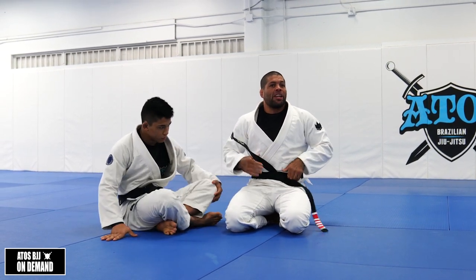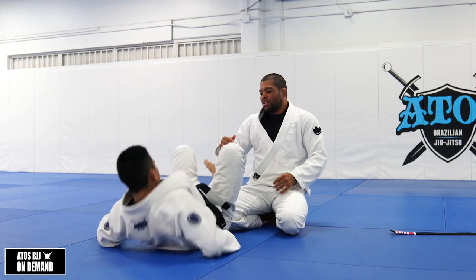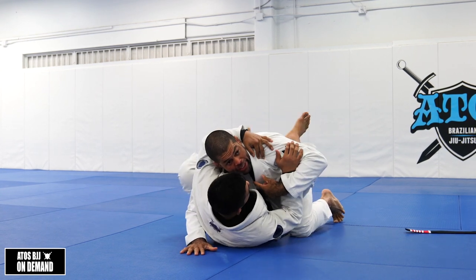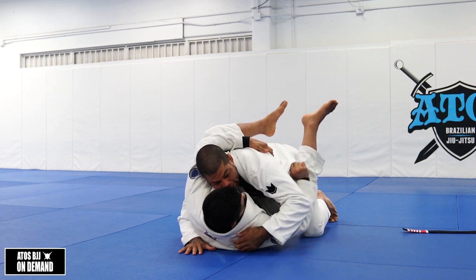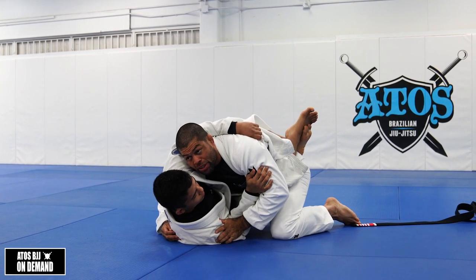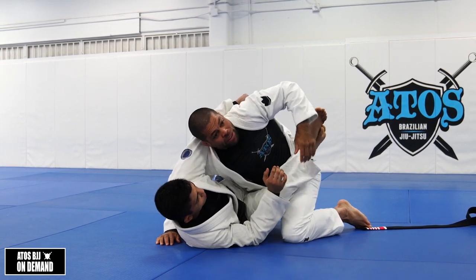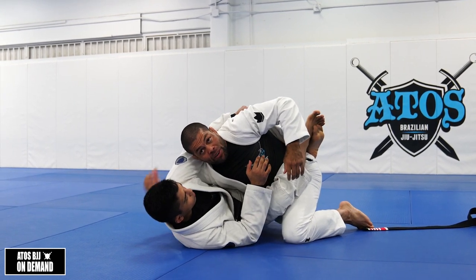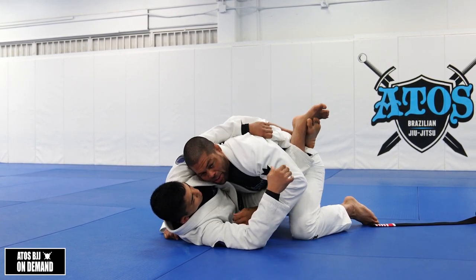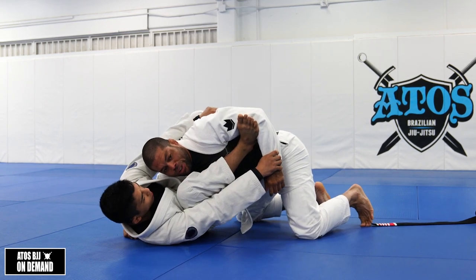Now let's say your opponent doesn't have a belt — the belt is off and you can't control it. You can do the same hug, underhooking the arms. But now you need to open the lapel, pass it under the armpit, and he's going to control the lapel here. It still works really well. When he pulls the lapel, it makes me turn this way — the more he pulls the lapel towards the outside or extending his arm, the more I face that way, making it easier for him to step the leg over. Same concept: escape your hips, get the angle, turn your opponent and go for the triangle.